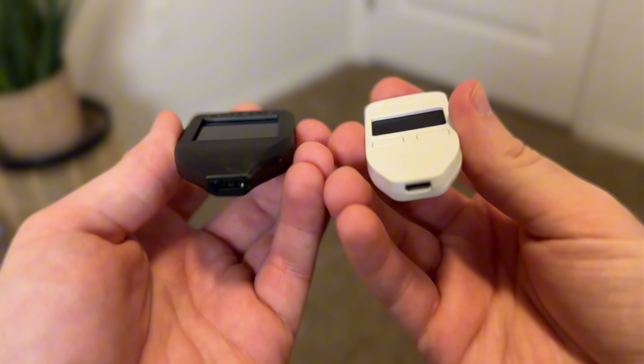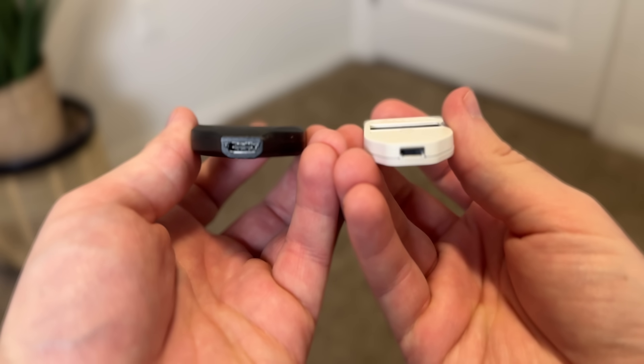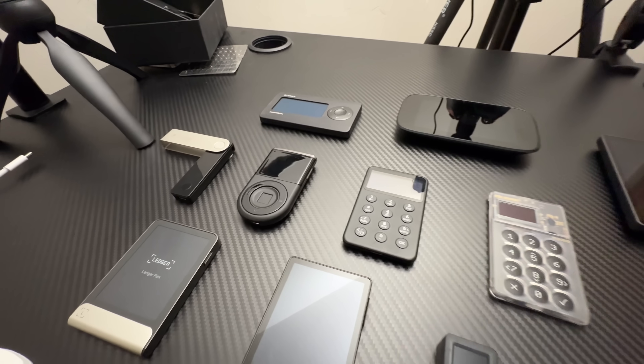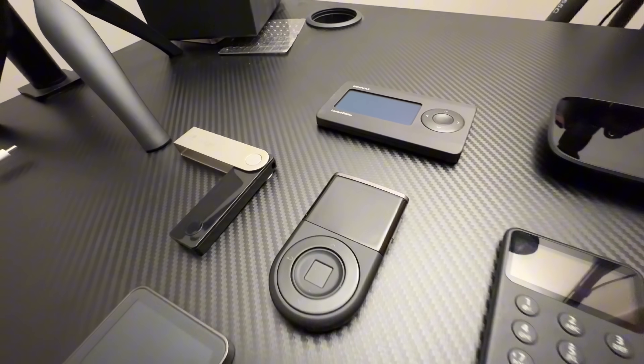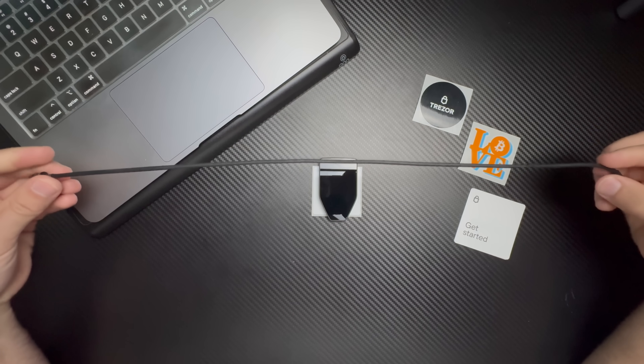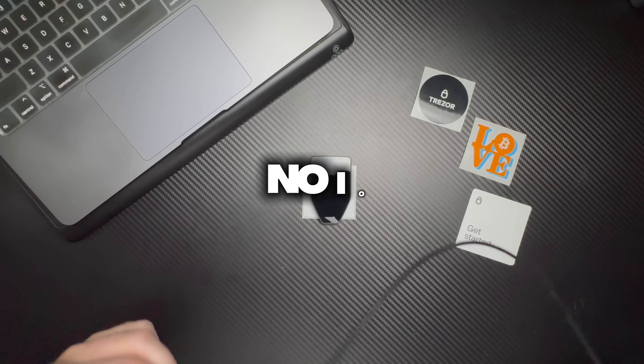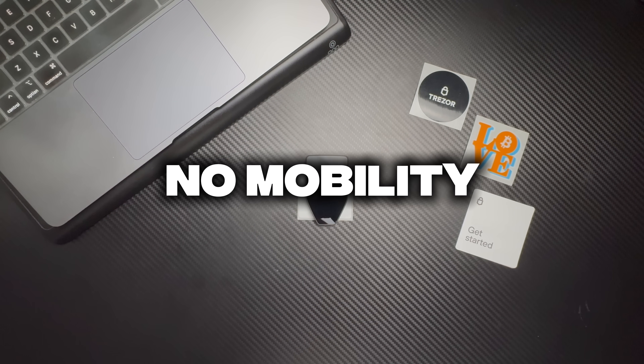I have to admit, I avoided using Trezor for years after I first got into cold wallets. It wasn't until the Safe models came out that I decided to take the plunge and bought all of them. I just felt that the Trezor Model 1 and Model T were outdated for their time. For years there have been wallets you can use with both your phone and computer, yet Trezor remained mainly a desktop wallet — no Bluetooth, no iOS compatibility, no mobility. But today, that finally changed.